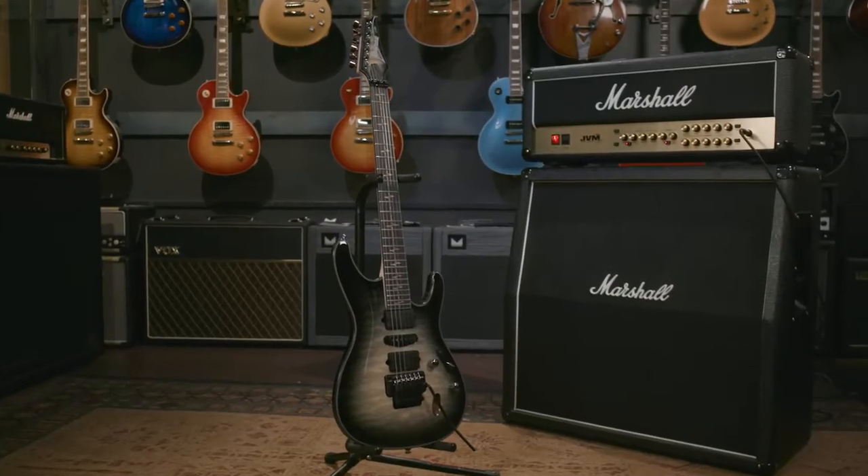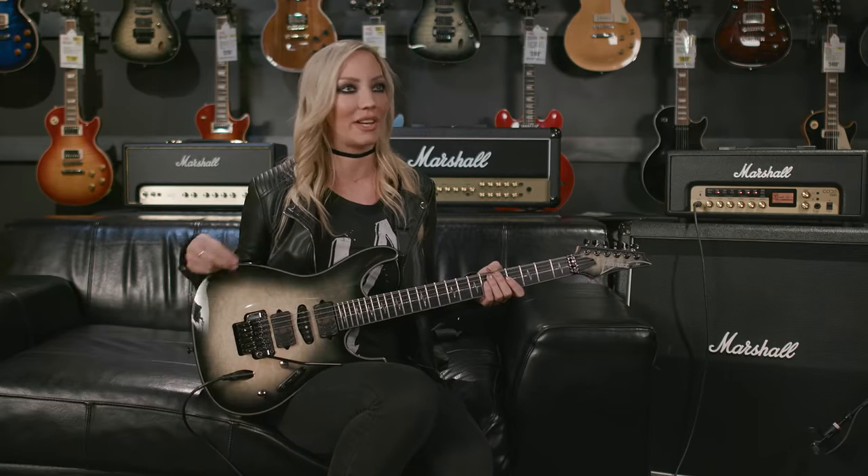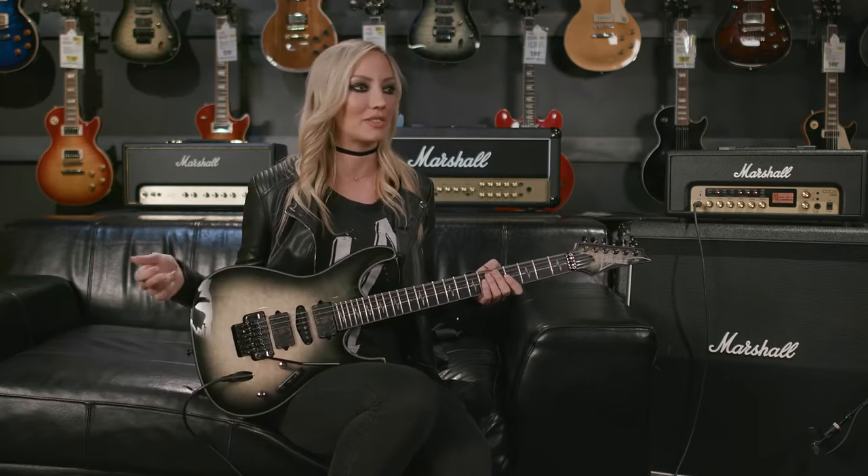It's not overly feminine, it's not overly masculine. It's something that a shredder can play, a rock guitar player can play, a metal guitar player, a surf guitar player — really anybody in any genre can pick up this guitar and it looks at home on them. I love that.